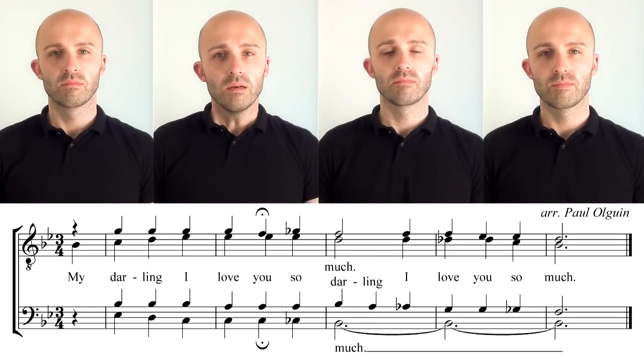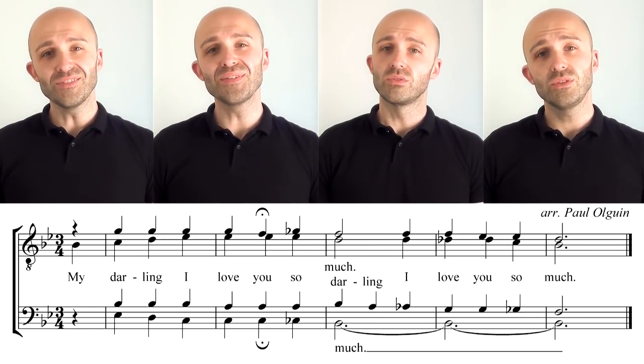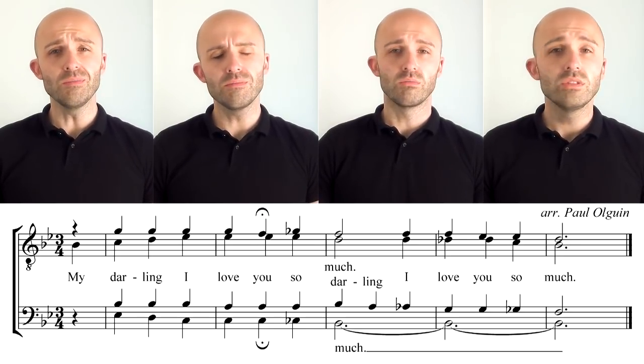'My darling, I love you so much.' That 'much' just keeps going all the way to the end. The 'much' was a little wobbly, but it was there. Now all four parts together, it should sound a little something like this: 'My darling, I love you so much.'